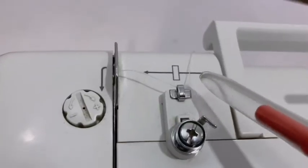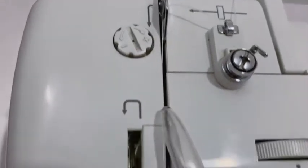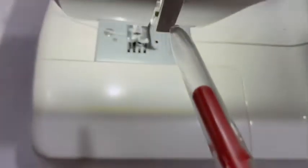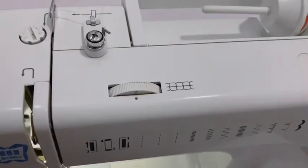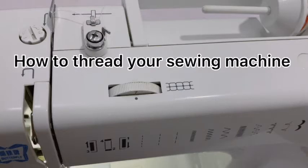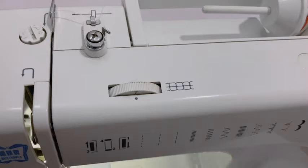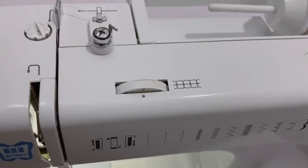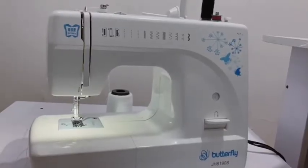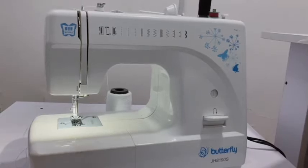When you're trying to thread your machine, these arrows direct you to pass the thread here, pass it here, come this way — there's a guide here. I have posted a tutorial on how to set up your sewing machine; you can check the description box below for the link. That's what these arrows are for — to direct you when threading your machine. And that's it with my electric Butterfly sewing machine. See you in my next video, guys — bye bye!